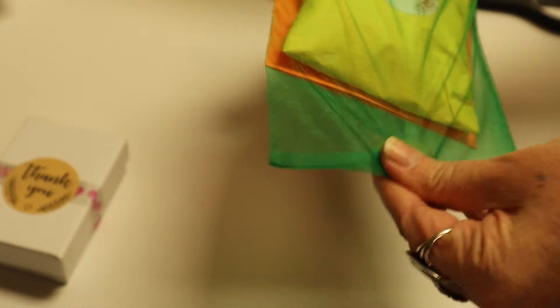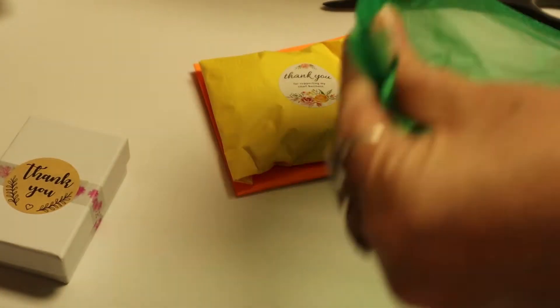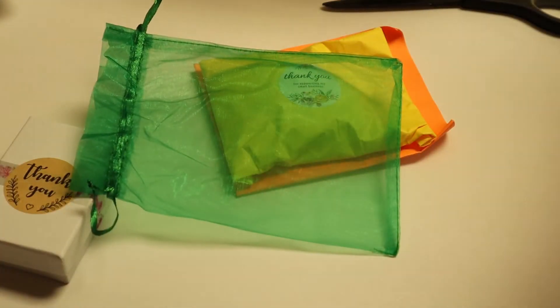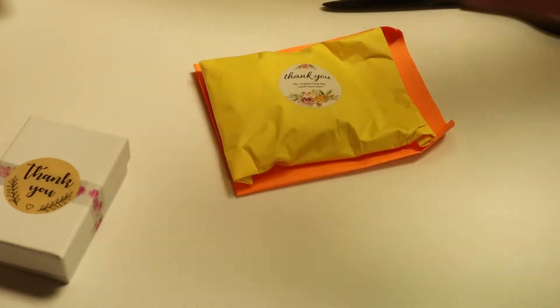Let's get into this Happy Meal — a wonderful organza bag that you can always reuse if you're going to gift something to somebody. I've got to pull a strand off it. That's okay. I've got a trash can right here. It's a beautiful green.